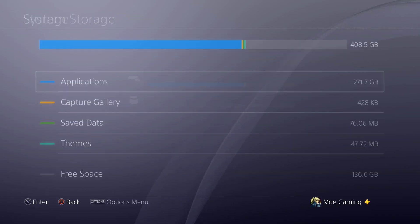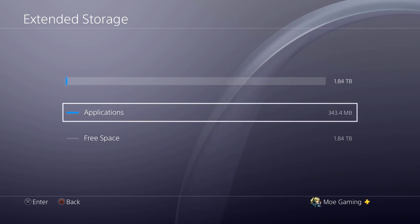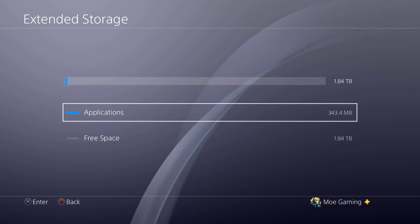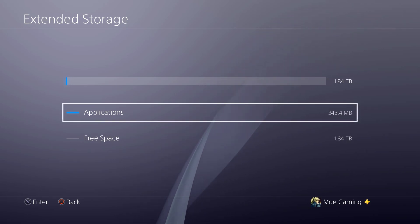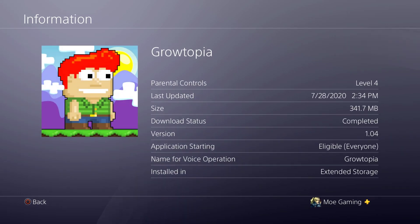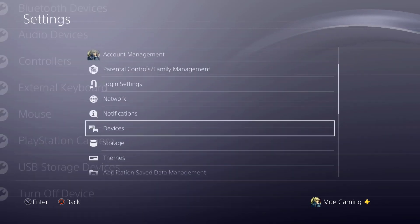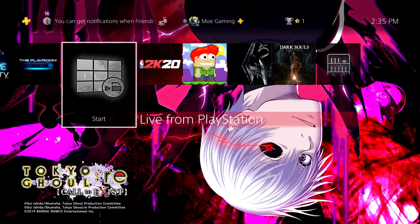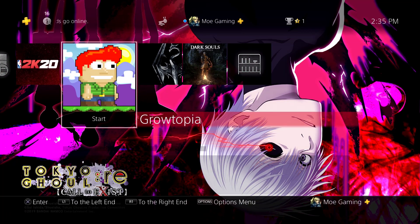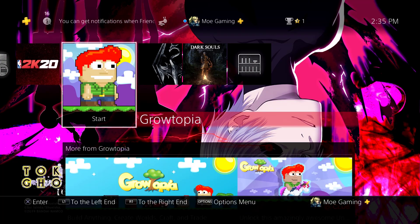As you can see, Growtopia is not in the system storage anymore — it's now part of the extended storage drive. There are probably still certain aspects of it on the PlayStation 4 itself, but you won't see the majority of it there. It even says it's installed in extended storage. You can literally play games from your extended storage drive, and if you have multiple PlayStation 4s you can play with the same PSN account across all of them as long as you plug in the external drive.